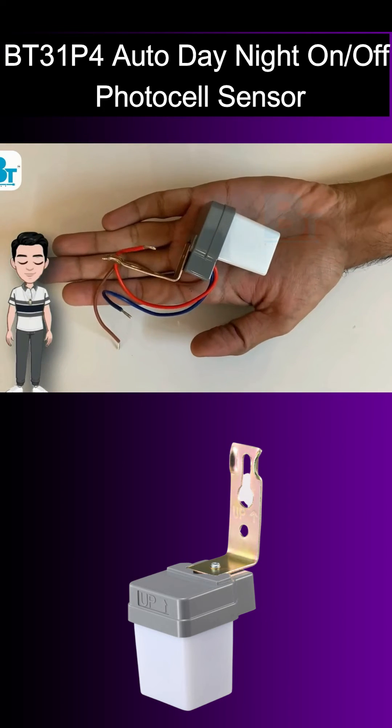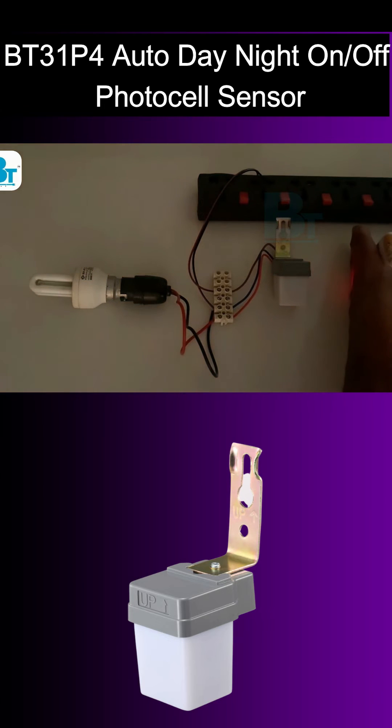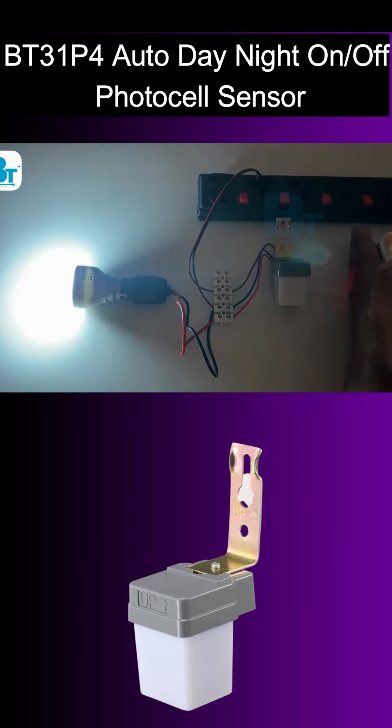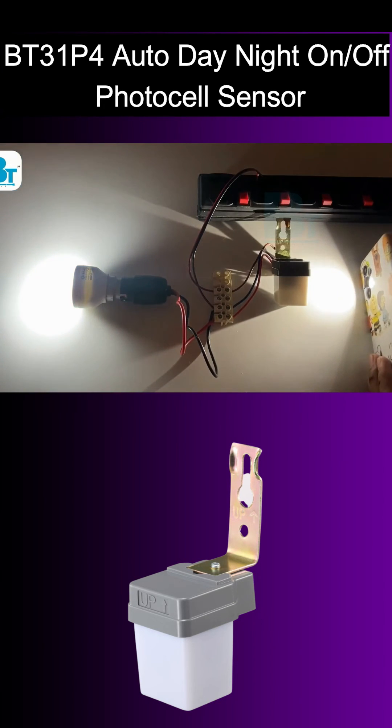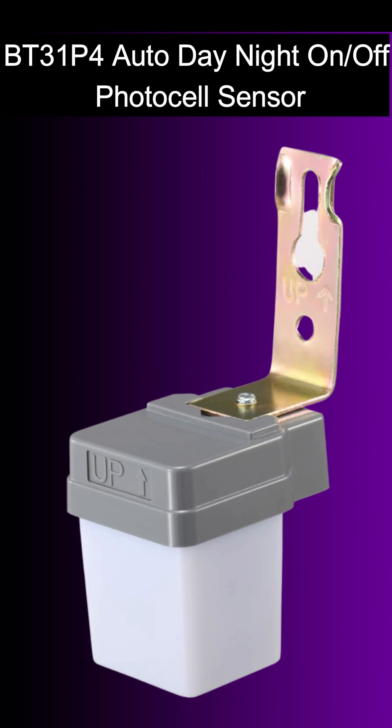This is made up of ABS plastic and the product is very light. Let's see its demo. As you can see, in darkness it turns on the light, and in presence of light it turns off the light. So I hope you like the product — get it and save electricity and be smart with Black Tea Electrotech.